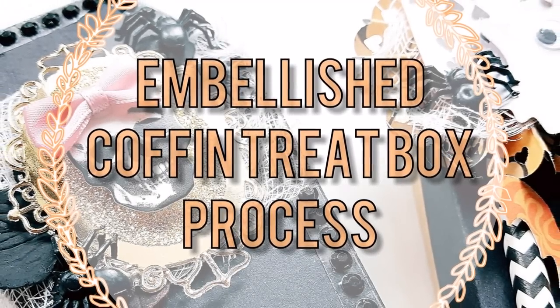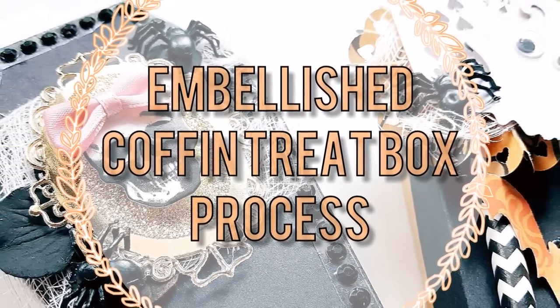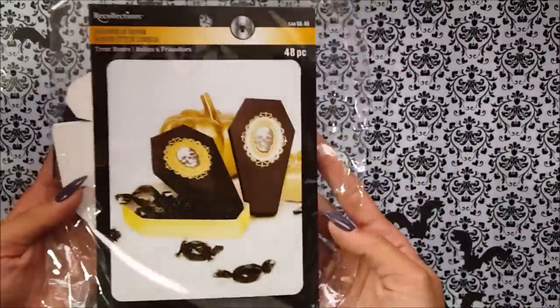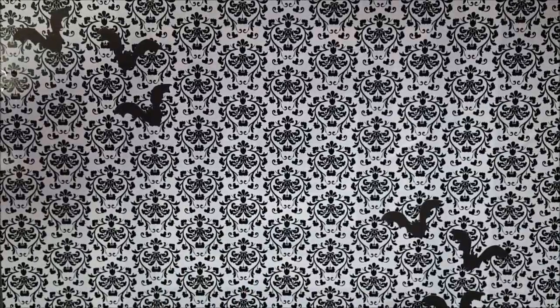Hey guys, so today I'm going to be embellishing some coffin treat boxes that I picked up from Michael's. I have hauled these before. This here is the packaging that it comes in. It comes with 48 pieces and I'm going to be making four of them for you guys today.